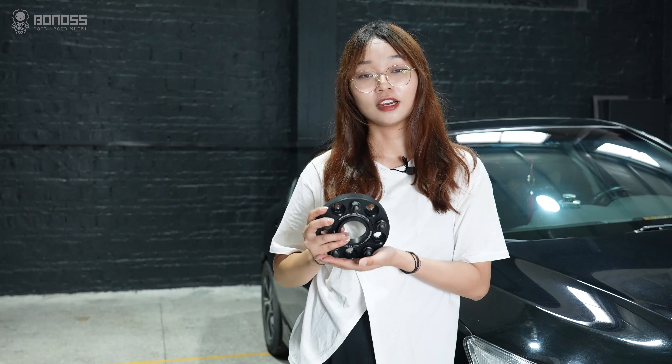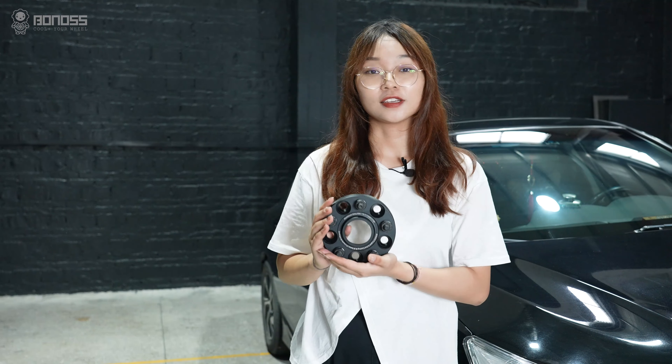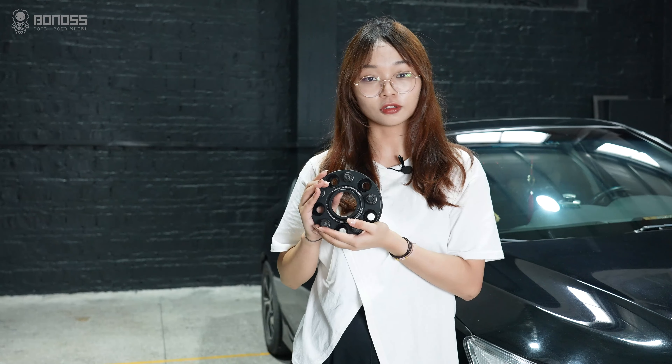Hey guys, welcome back to the channel. Today's video, we will install wheel spacers for Honda Accord. So, is it possible to install 20mm spacers on Honda Accord?